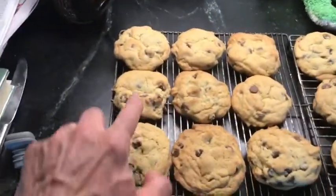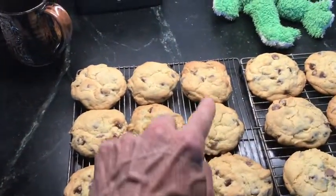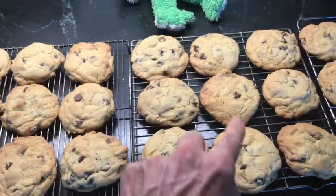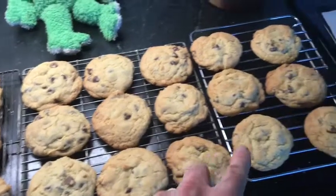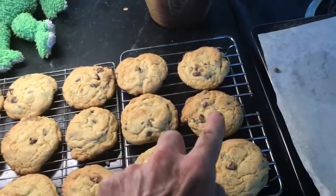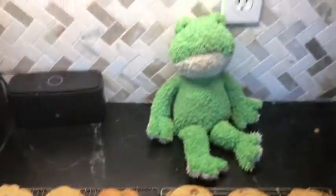One, two, three, four, five, six, seven, eight, nine, ten, eleven, twelve, thirteen, fourteen, fifteen, sixteen, seventeen, eighteen, nineteen, twenty, twenty-one, twenty-two, twenty-three, twenty-four. Twenty-four cookies!